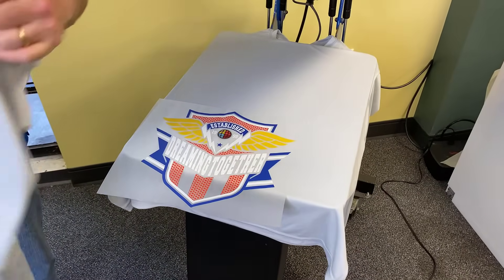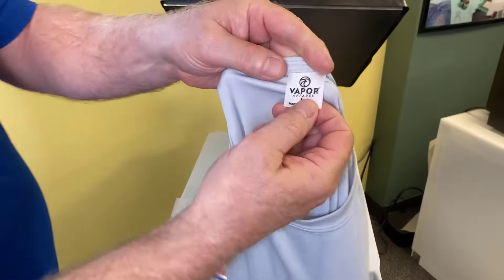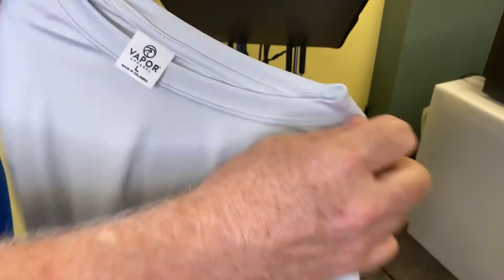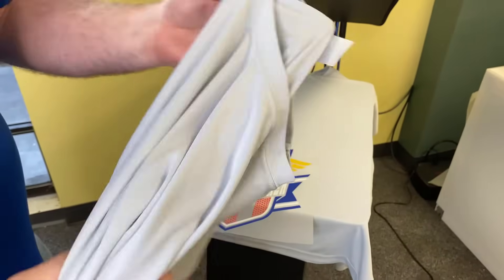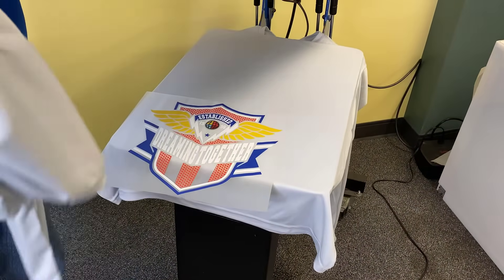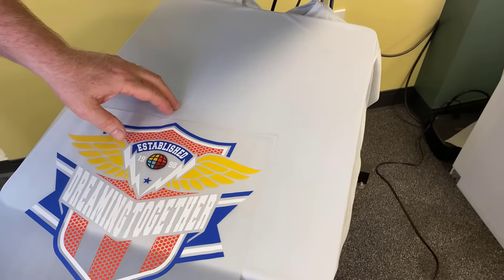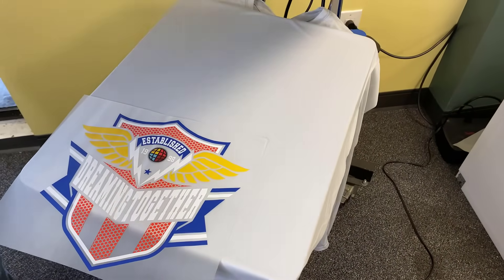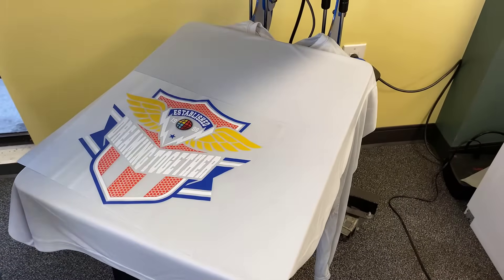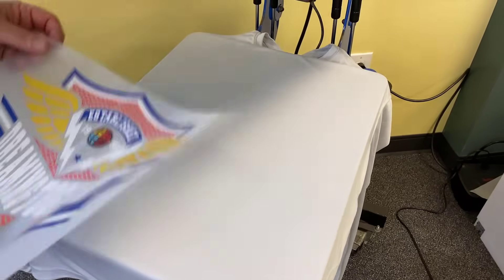Let's look at some other types of materials you can use. This is a shirt I grabbed out of our shirt room — this is a Vapor Apparel shirt. A lot of times you'll see these are sold for sublimation. They're a beautiful shirt for sublimation, but most other types of apparel decoration that aren't transfers aren't going to work on it. You're certainly not going to do direct-to-garment on this. And with vinyl, as I said prior, you could put vinyl on it, but as you stretch it, it's going to stay distorted. So we're going to transfer onto this.